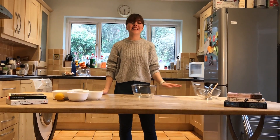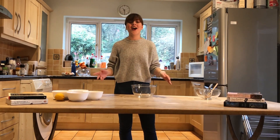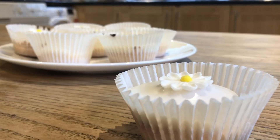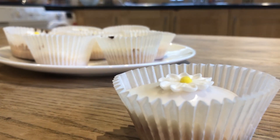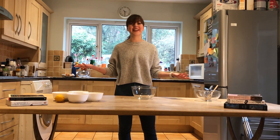Seeing as it's now 2020, it didn't seem right to not make anything from the book that's all about the Roaring Twenties, so today we're going to be focusing on F. Scott Fitzgerald's The Great Gatsby. We'll be making mixed lemon cupcakes from chapter five of the book whilst exploring a few of the key themes to help you learn while you bake.